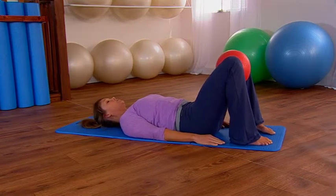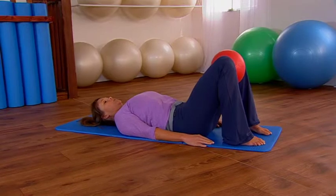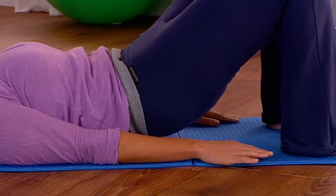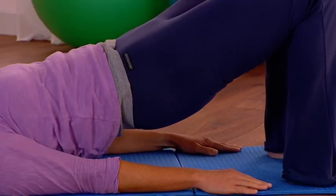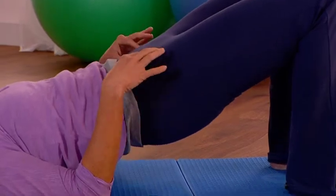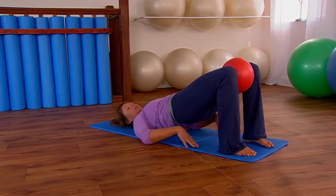We're going to do two more spine curls — breathing in, exhale pull the navel in, sink the lower back, tilt the pelvis at the beginning and then peel your spine up all the way onto your shoulder blades. You're not squeezing your glutes and losing neutral at the top — keep your body in a nice ski slope position.